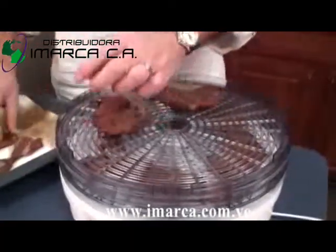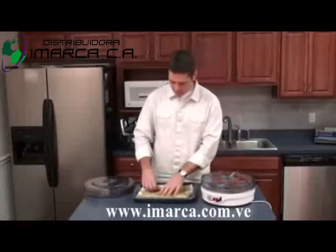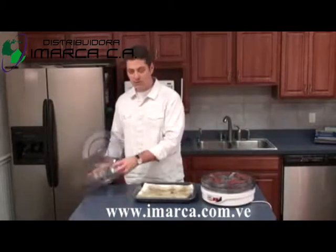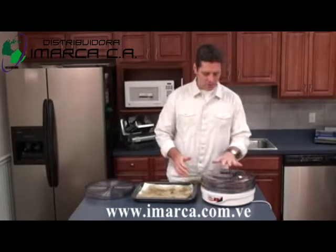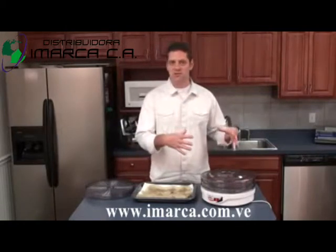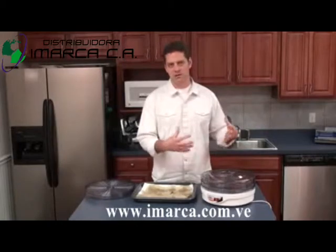As you can see, we're only going to fill up two trays in the dehydrator. The great thing is, if you're not using all the trays, you don't need to use them all — just put the lid on after the first two. When you're doing a smaller batch like this, there's less space to heat up, so you're going to be able to finish your jerky in a quicker amount of time.